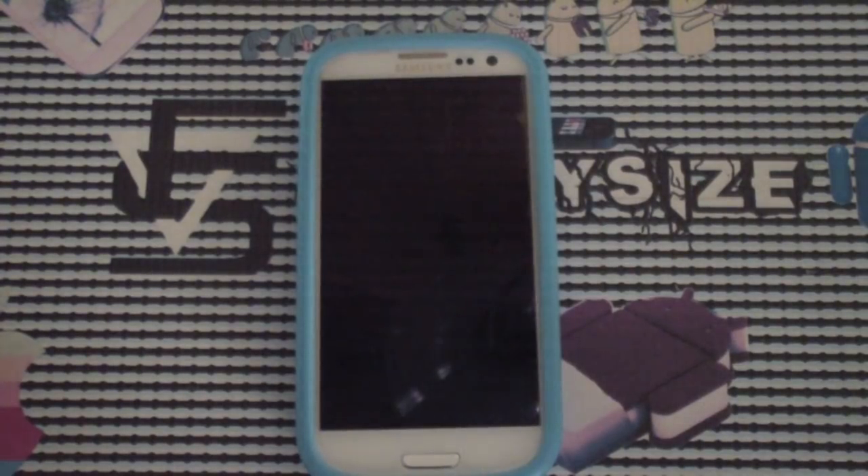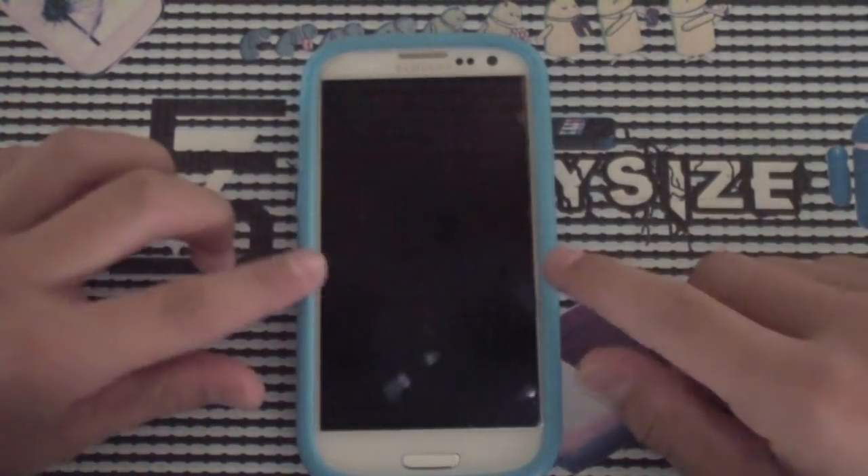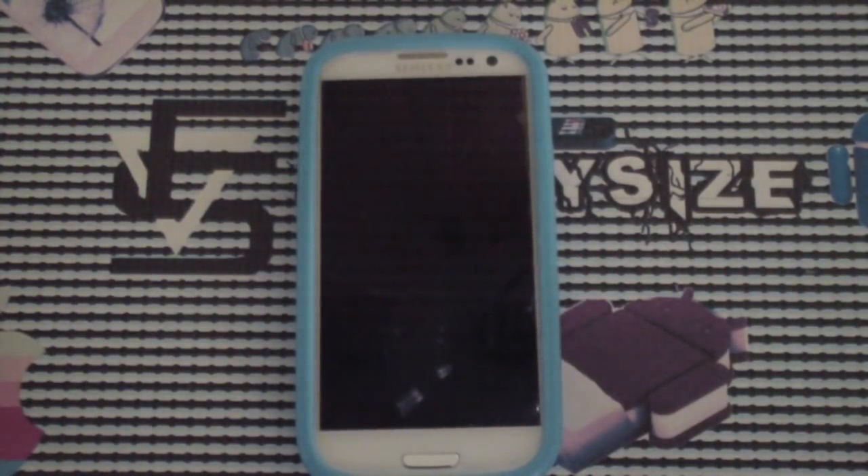Hey, FlippySize here, and today I'm going to be doing a quick tutorial on how to use your phone as a Wi-Fi hotspot completely for free.